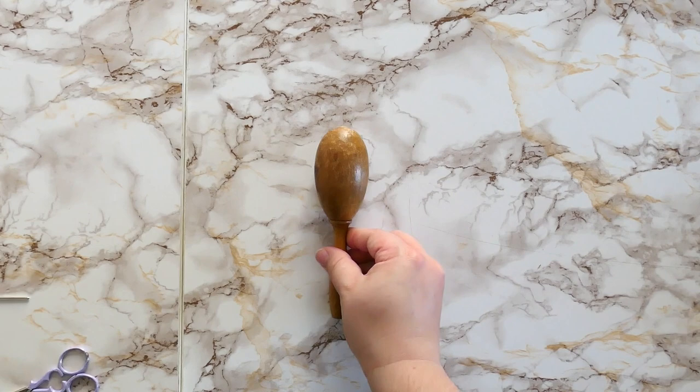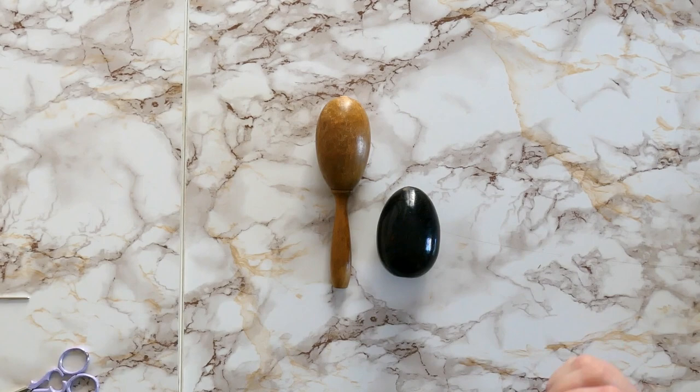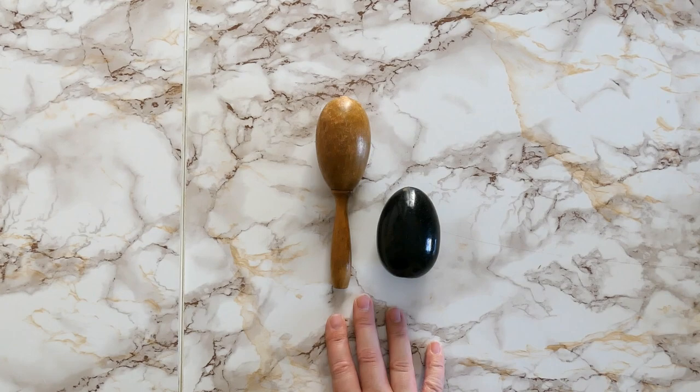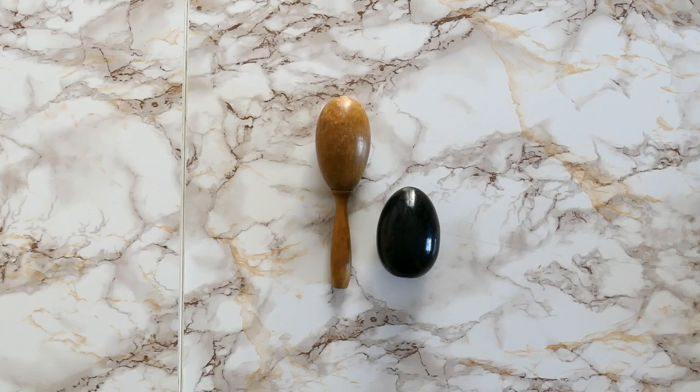The first thing you're going to need is a darning egg. This one looks a little like a maraca and has a handle on it, and this one doesn't have a handle — either will work. If you don't have a darning egg accessible, you could use a piece of fruit or the end of a water bottle. You can also find them in thrift stores or antique stores for pretty affordable prices.